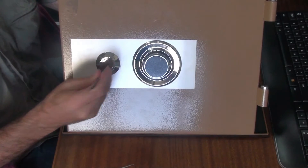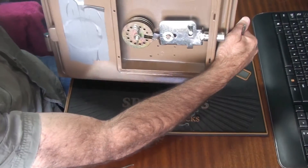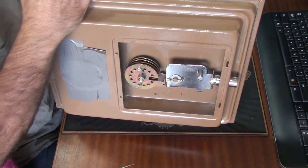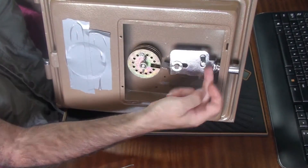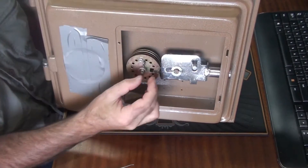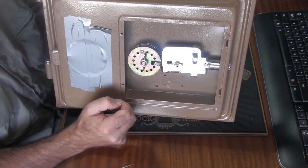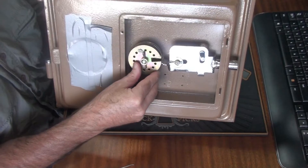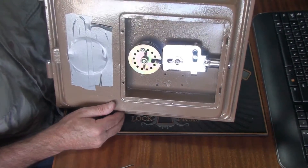Just to show you how that works — I've got the combination dialed already, and if I use the key, this cam pushes the bolt back. This tailpiece goes into the wheel pack once the numbers are all aligned and away you go. Very obviously, if it's not aligned, the thing won't go in. So having got that out of the way, let's see how this thing actually works.